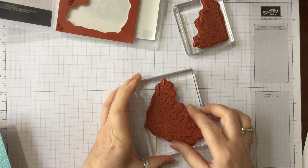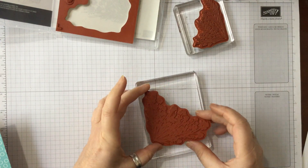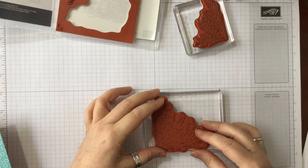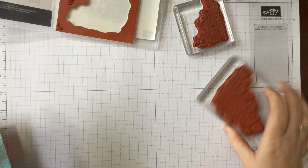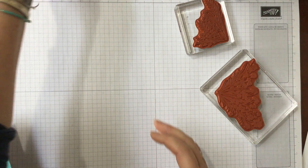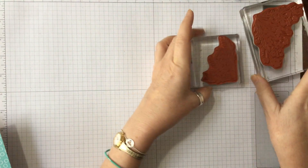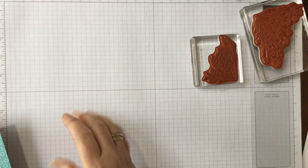We're going to put this stamp on and just put it in the centre, then put this one on as well, leveling it up on there.